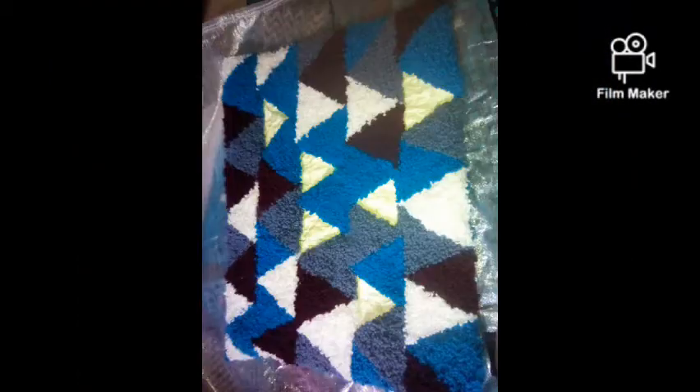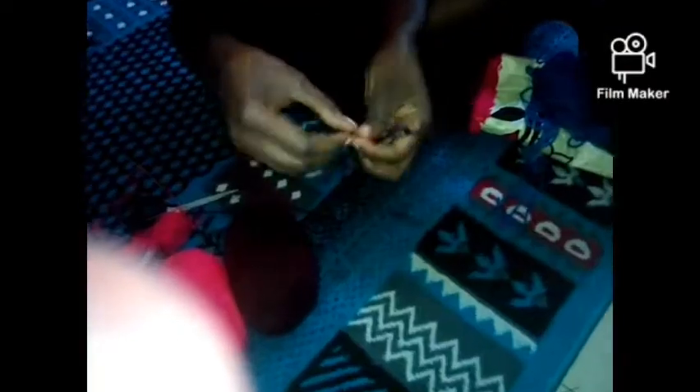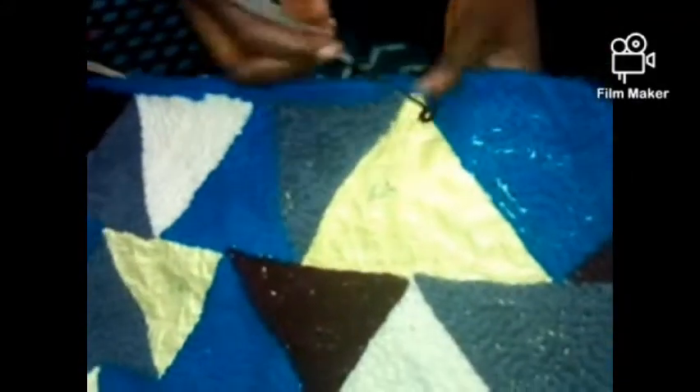As you can see, this is how the loops are formed when you're pricking at the back side of your mat. Following this process, the front side appears like this. This is the unfinished part of the mat where the remaining colors still need to be filled in.